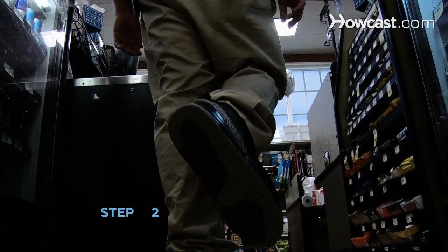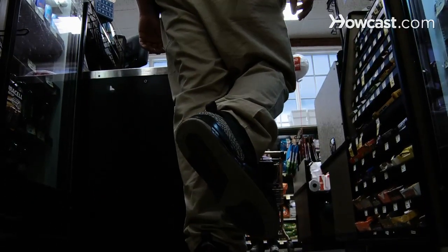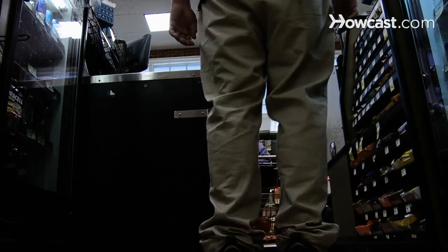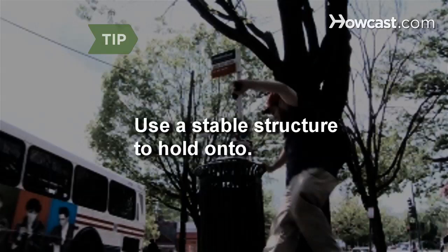Step 2: Incorporate balance exercises into your daily activities. Stand on one foot while waiting in the grocery line. Shift your weight from leg to leg, holding for about 30 seconds per leg. Do your balance exercises near a stable structure that will support you in case you stumble.